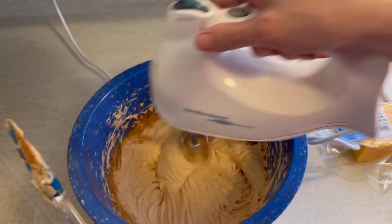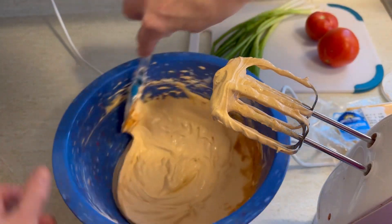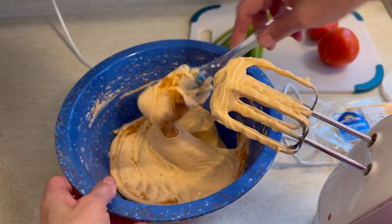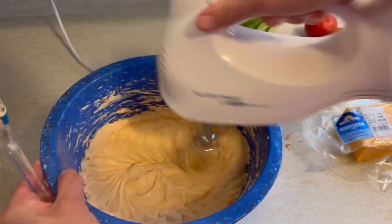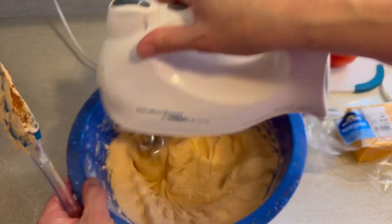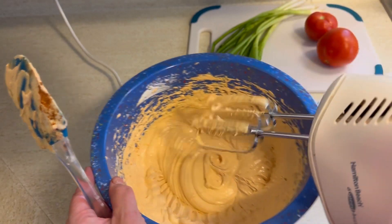You could certainly do this by hand, but that would take a really long time and it would be hard to get all the lumps out. But of course, it doesn't have to be perfect — it's going to taste good either way. I'm making a big batch because I'm going to separate this into two containers, because I'm taking one to a party but I really wanted to keep one at home too.